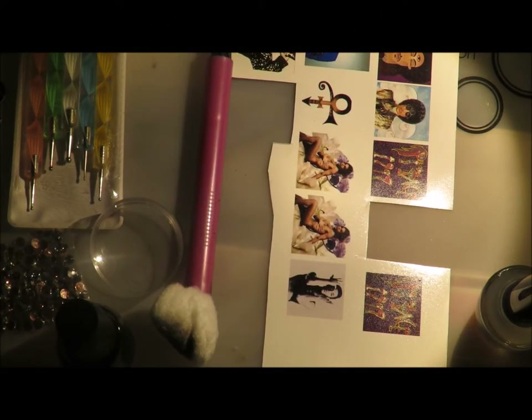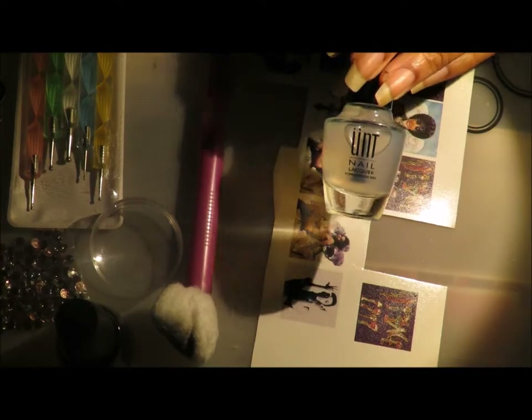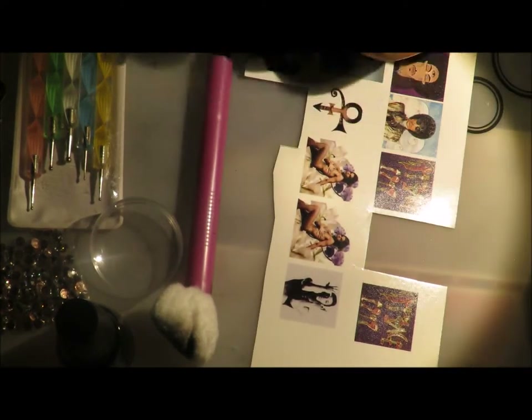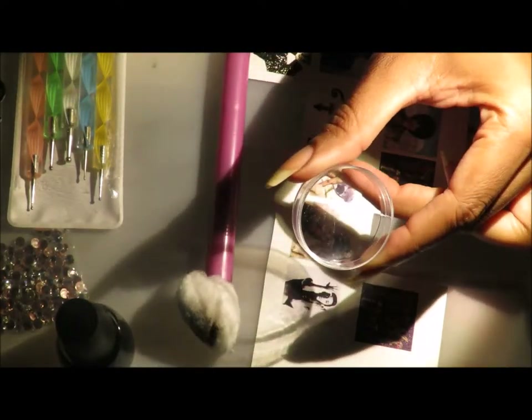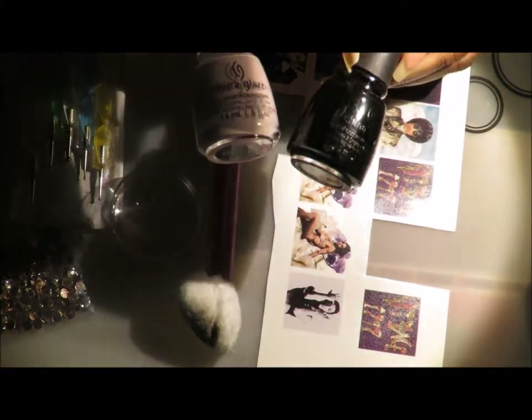This is what you're going to need to get your Prinspiration Manny started for Diamonds and Pearls. Water slide decals on my home printer that I had done. A peel-off base coat that you don't need but I'm using for the purpose of this video. I've got my Cotton Claw just in case I need it, probably not for the purpose of this video, but I also have a little top to this stamper that I'm going to be putting my water in for my decal.